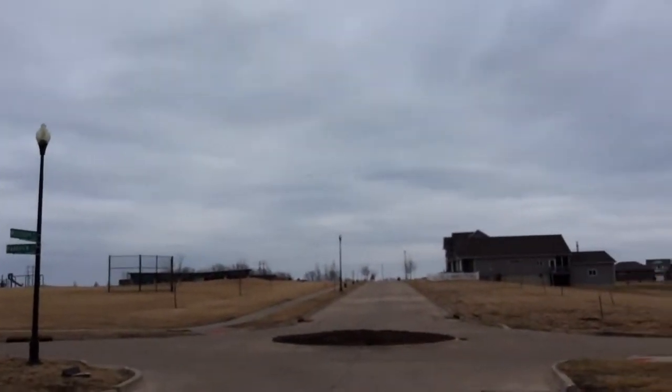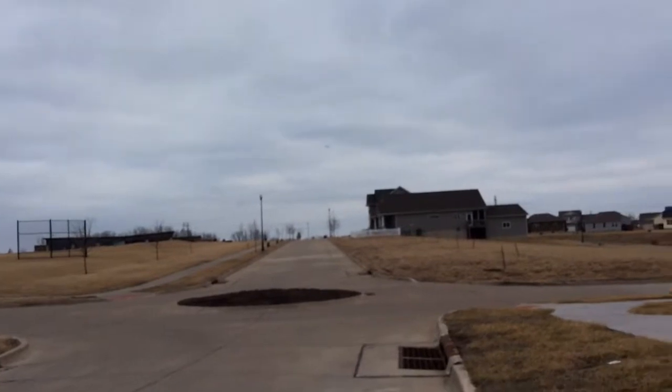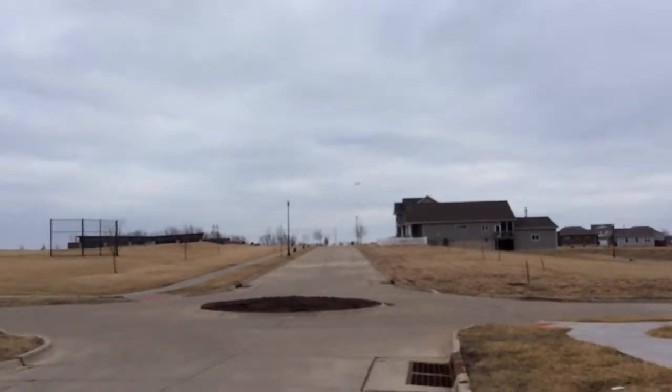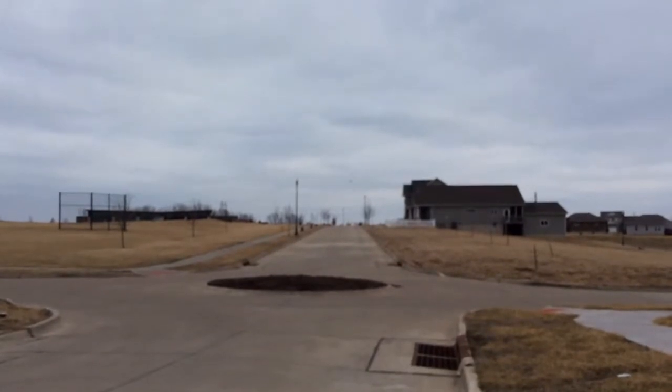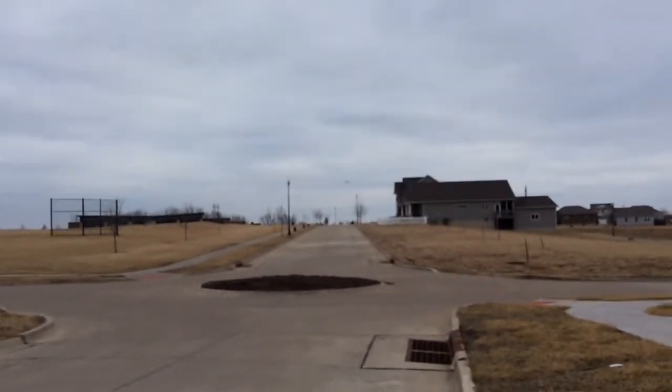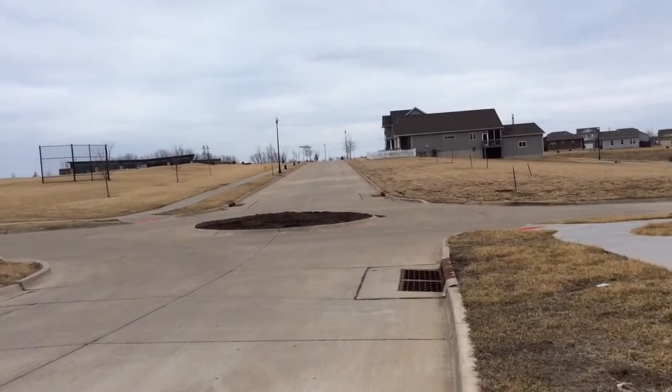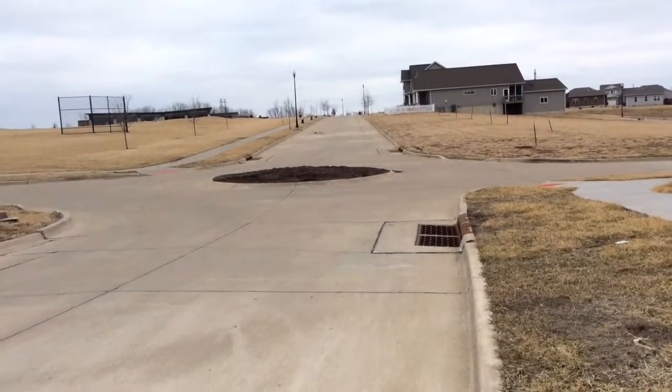Everybody move! This is with no battery hatch - the battery's just Velcroed in there. Move, Logan, it's going to hit you! I don't care about that. I care about my plane!